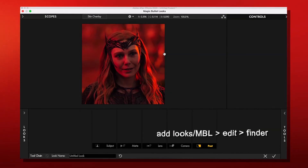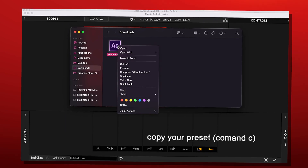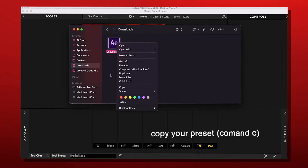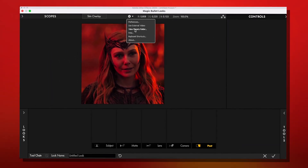Click Looks and then Edit. Once it pops up, go to Finder and copy the preset coloring, then close Finder. Next, go back to Magic Bullet Looks and go to the settings, then click View Presets Folder.